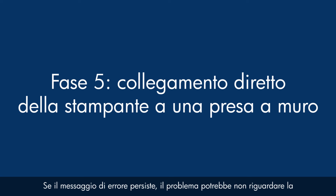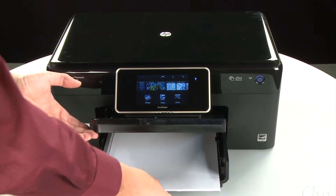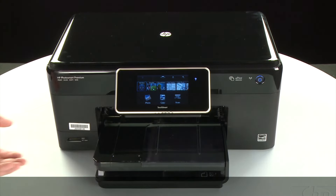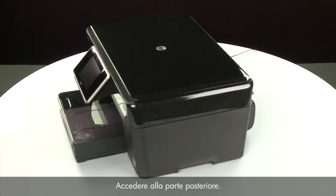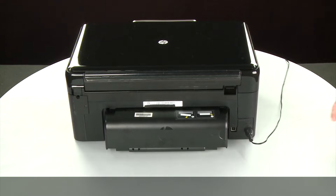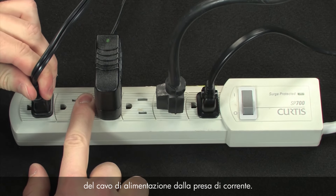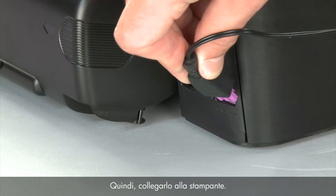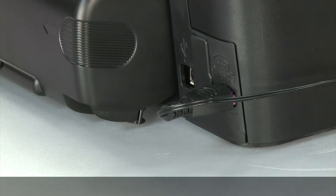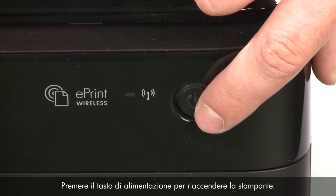If the error message still displays, the power supply might be the issue. Raise the output tray and remove the paper from the input tray, then lower the output tray. Press the power button to turn off the printer. Turn to the back, disconnect the power cord, and disconnect the other end from its power source. Plug the power cord directly into a wall outlet, then plug it back into the printer. Return to the front and press the power button to turn the printer back on.